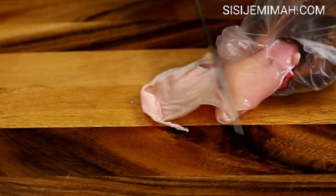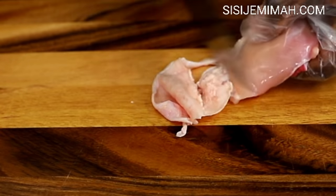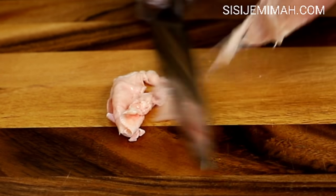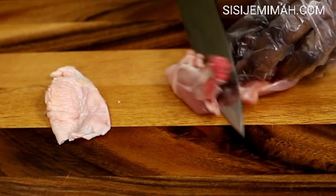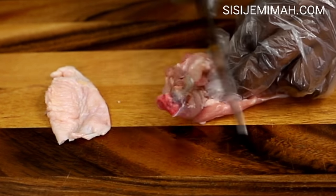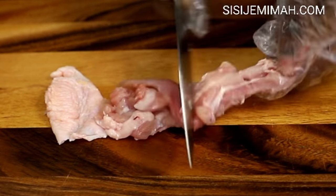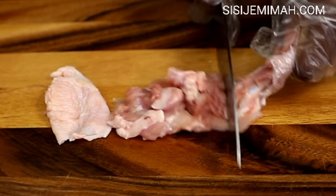I'm going to quickly show you how I do that. First I take off the skin and extra fat, then I proceed to the bone. As for the bone and skin, I store them in my freezer and whenever I need to make broth or stock I just bring them out and use them — so nothing's wasted.